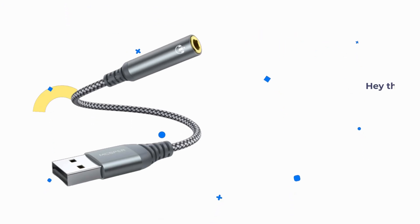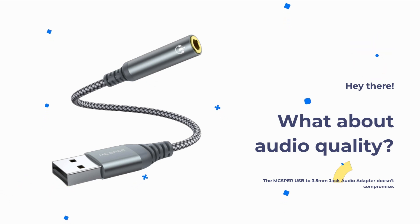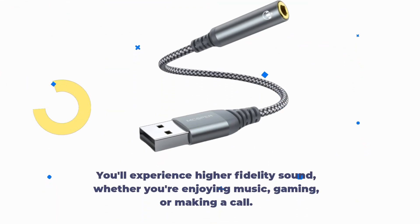What about audio quality? The MCSPER USB to 3.5mm jack audio adapter doesn't compromise. It's equipped with an advanced DAC smart chip, ensuring high-definition audio and powerful noise reduction. You'll experience higher fidelity sound, whether you're enjoying music, gaming, or making a call.